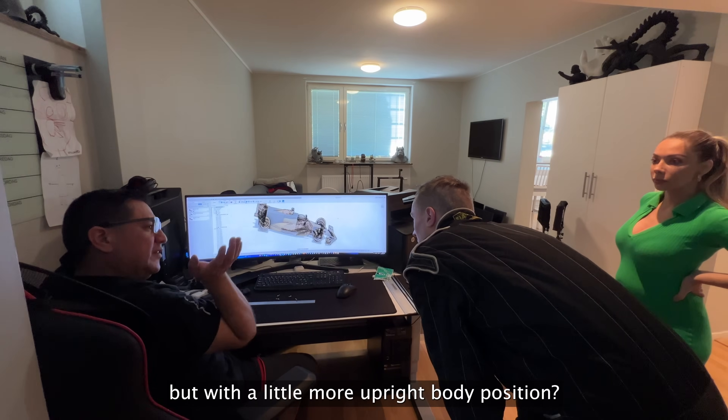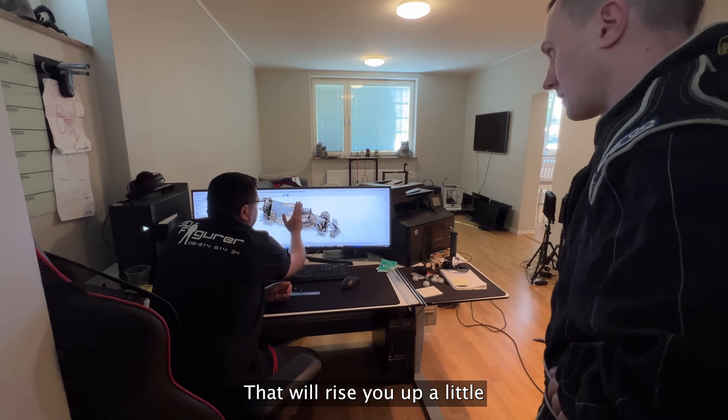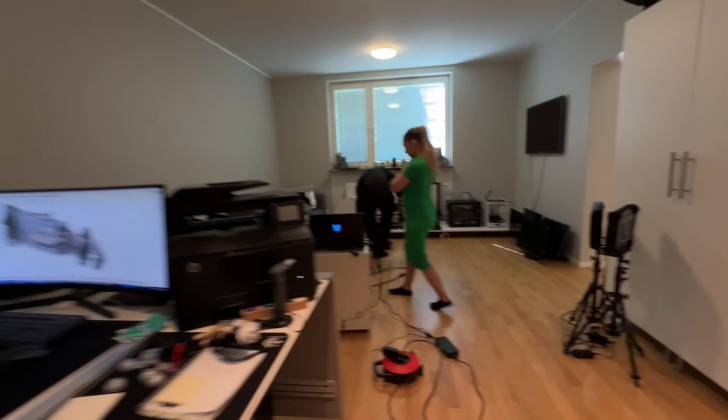If we tilt me back and raise the knees down with feet further back, it should work better. So we did a second scan attempt with an adjusted position.